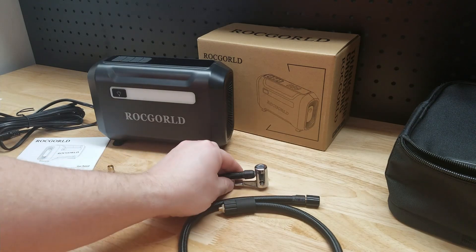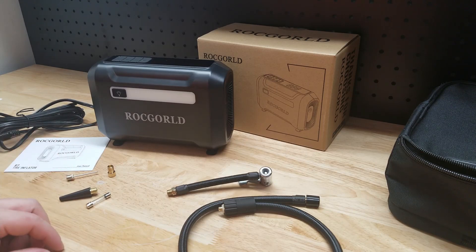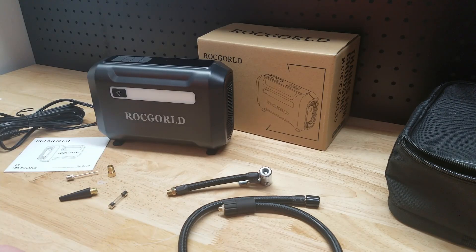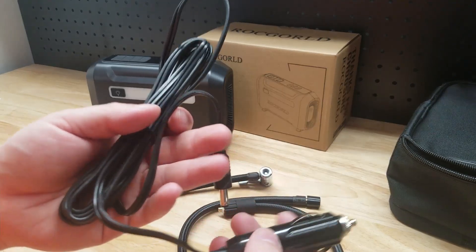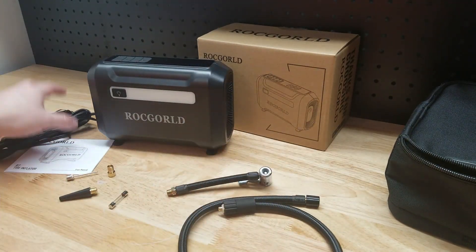We get the Presta valve adapter, a needle, the inflatable adapter, the inflatables adapter, and an extra fuse in case that comes up. You also get a nice long 12-volt power cord. We'll go test it out on the truck to make sure we can reach all four tires.